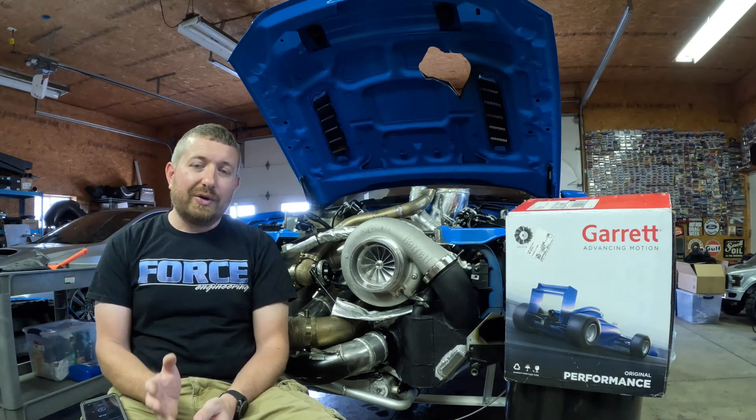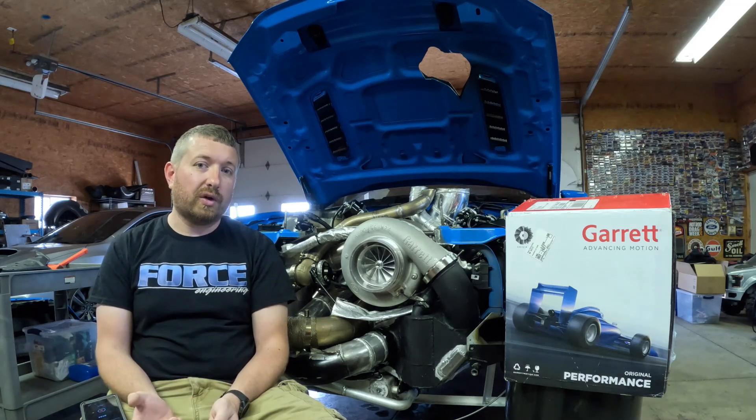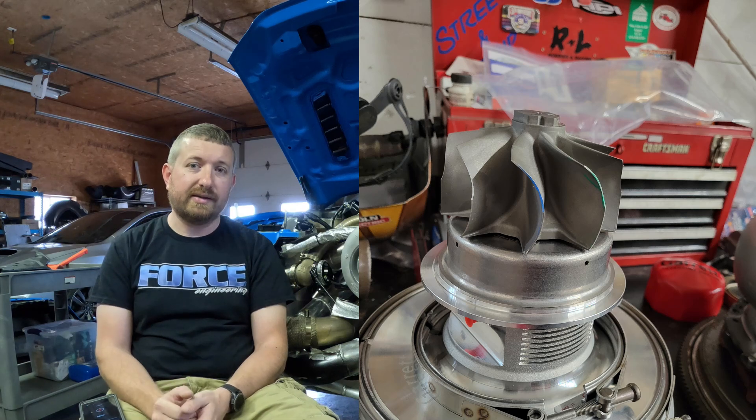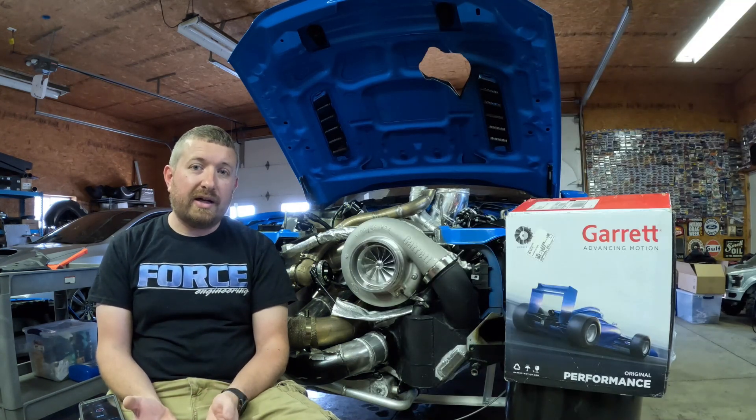On another note, we looked at Garrett's line of chargers and they have some G55 stuff. Their new G series chargers — the turbine wheels were 28% more efficient than the GTX's of the previous generations. So way better turbine technology.